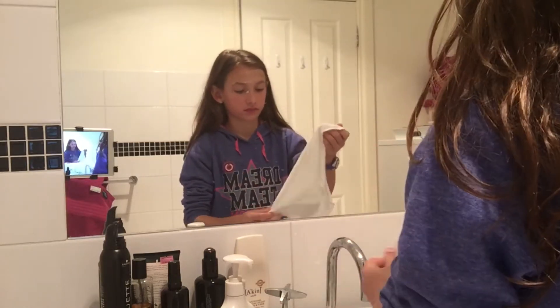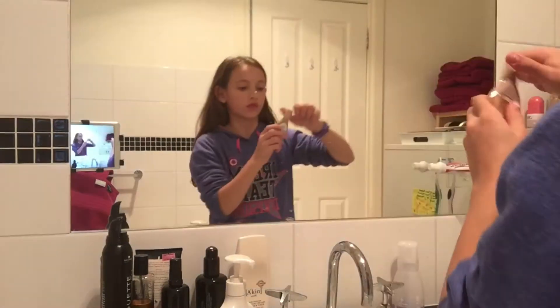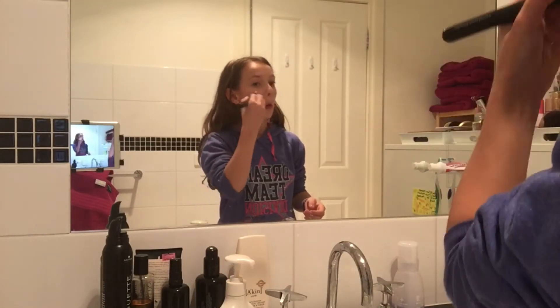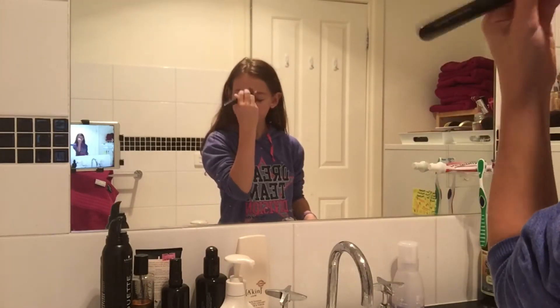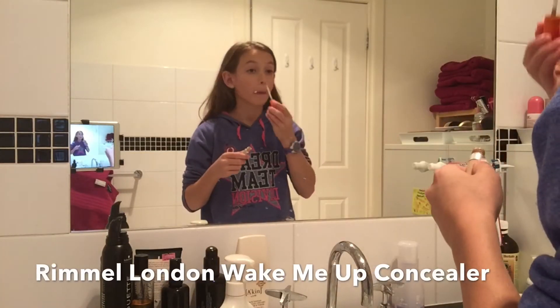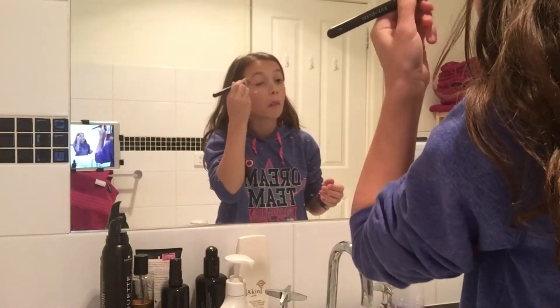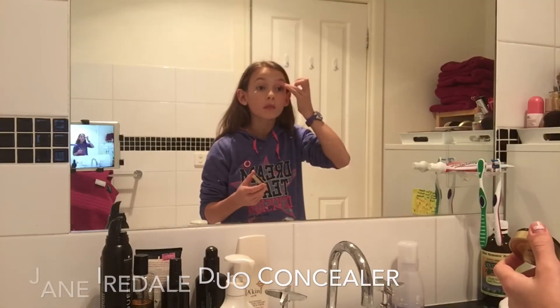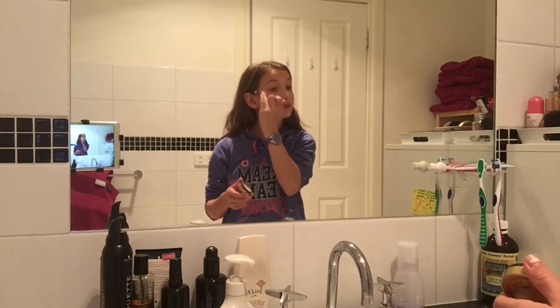And then I use my foundation — my current foundation which is the Dream Wonder Fluid Touch Foundation. Then I use my Rimmel London Wake Me Up Concealer and then I put on my Jane Idle Circle Delete Duo Concealer. And then I powder all this up with my Jane Idle Powder which is in the shade Natural.